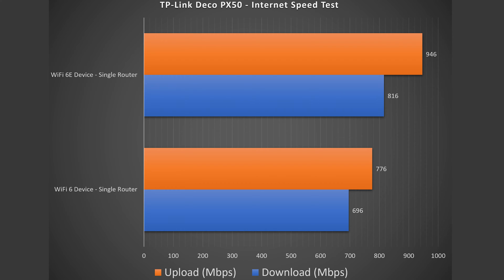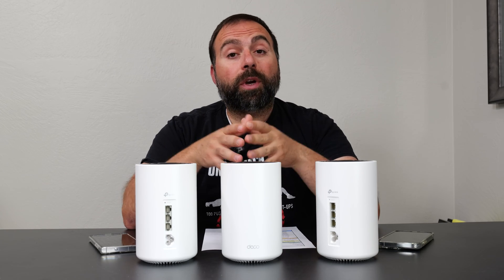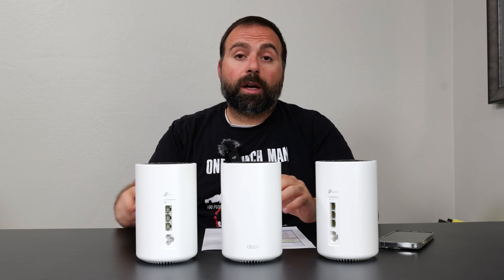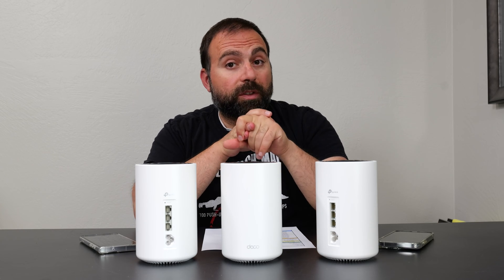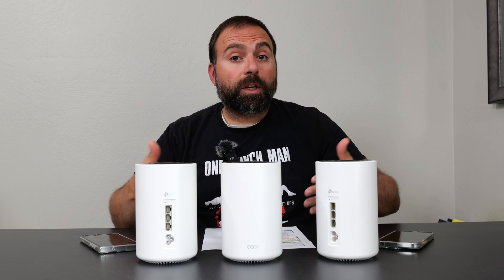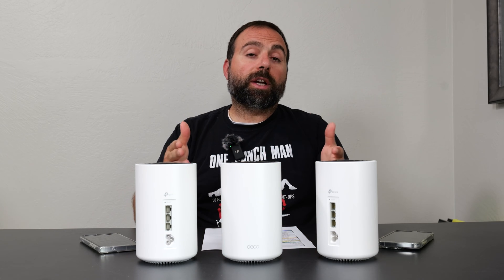Looking at these numbers, we got some decent numbers for Wi-Fi 6 and better numbers for Wi-Fi 6E, especially in the upload section. Now to find the true performance of this mesh system, I do a local speed test server — I make my computer the server and go from Wi-Fi device to router to computer, isolating the router and getting rid of my ISP and the public speed test server to eliminate variables. I've done a separate video going into this in great detail, which I will link down below.